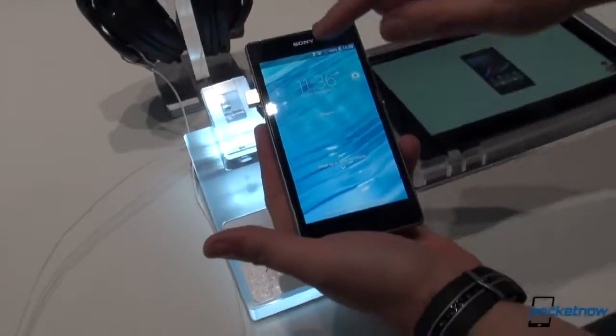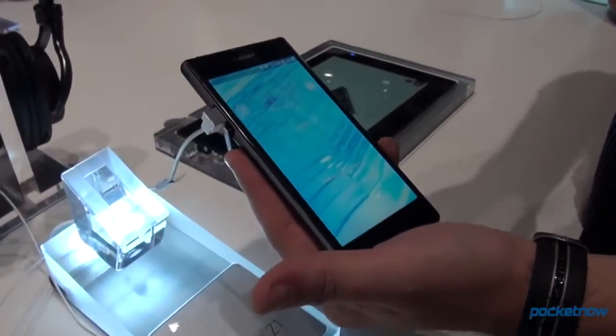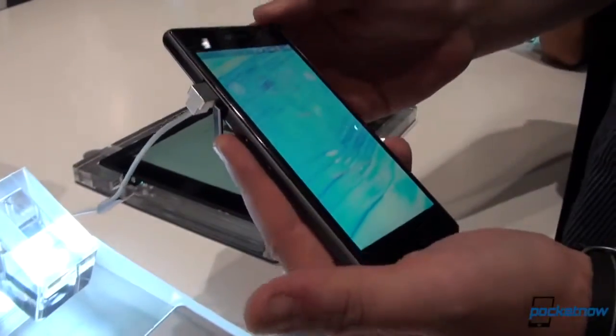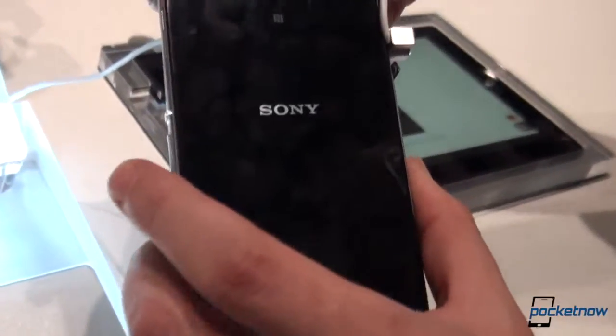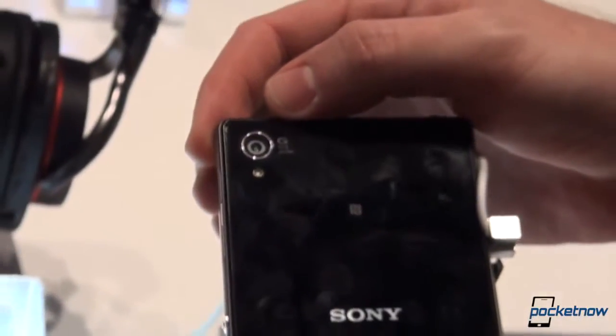Let's take a look at the hardware of this phone. We have a 5-inch Full HD screen — that's 1920 x 1080. Under the screen there's a Qualcomm Snapdragon 800 processor clocking at 2.2 GHz, helped by 2 GB of RAM. Internal storage is 16 GB, which is of course expandable via a microSD card slot. And the camera at the back, which we're looking at right now, is one of 20.7 megapixels.